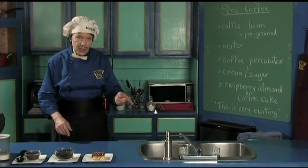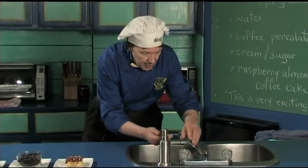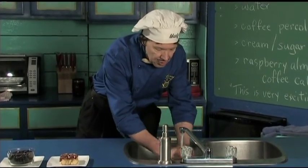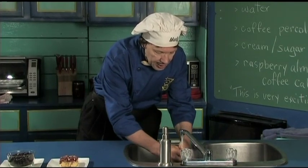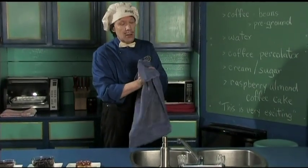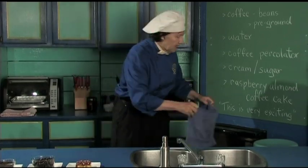So the first thing we always do in the kitchen, we wash the hands. Everybody knows that you've got to have the clean hands. Even when you make the coffee — you come in, you've been working in the garden, maybe you're doing something in the garage, cleaning up, etc. You go downtown, to the mall, wherever — make sure you get very clean.